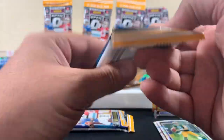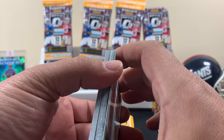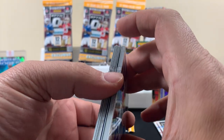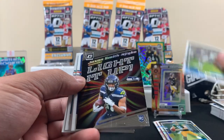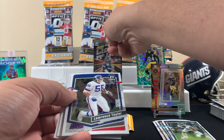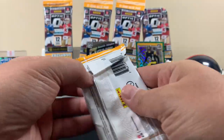Next fat pack — look how this one came, it's all scrunched up. Jammed into an envelope. Let's see what that one does. No green in this one, no lasers either. No Smith, no JSN. We got our boy LT, Bosa, Slayton. Look at this thing, all scrunched up. Next fat pack.